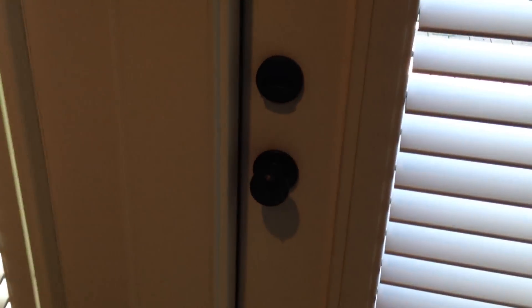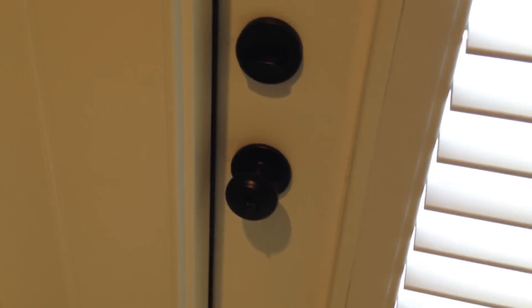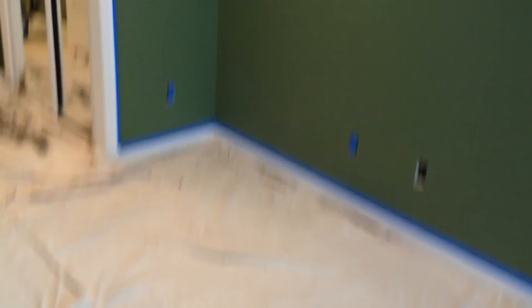I had to do all the hardware. They were all brass, so I had to change everything to, of course, that dark black. Got the whole room taped up. Got my three gallons here.